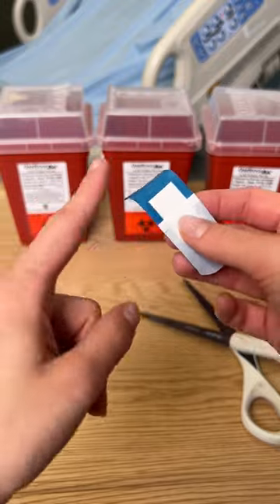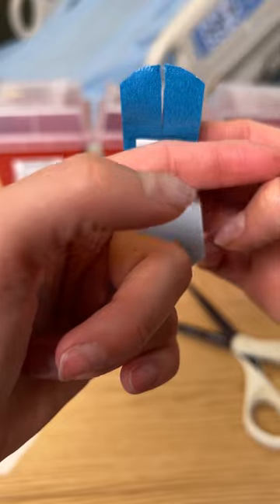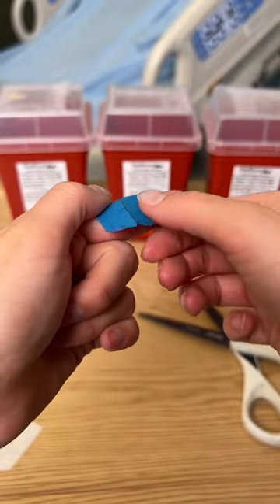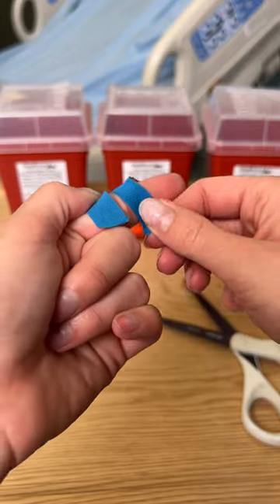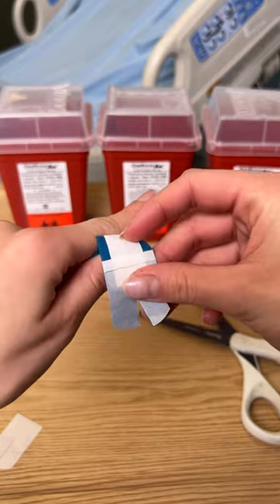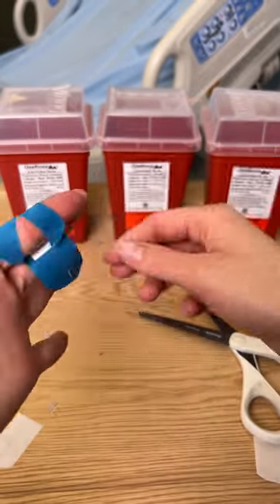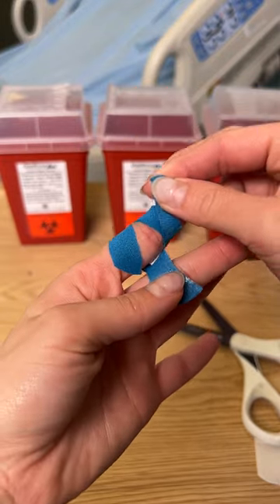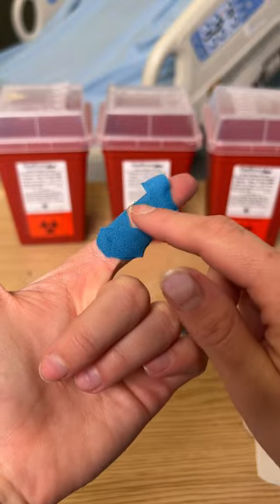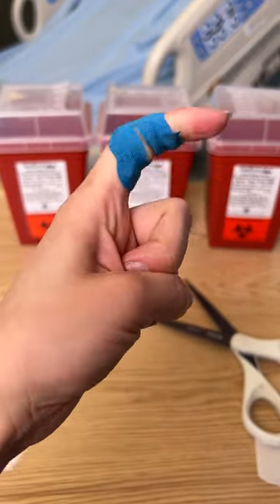Now you want to place it — say you have a cut on your knuckle — place it right in the center. Now one piece you want to pull upwards, the other piece downwards. Take the other piece out, and again wrap around and you go upwards, downwards, so that you're not covering this bone. Now look at that. Easy. You can just move your fingers.